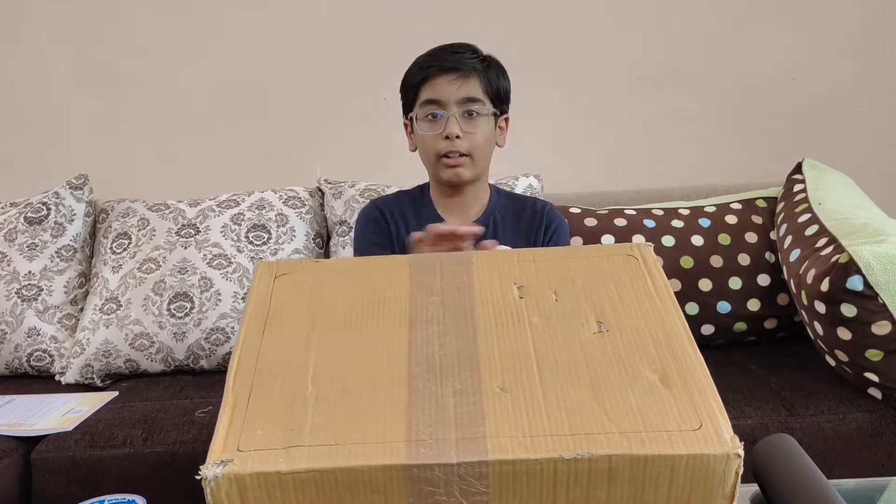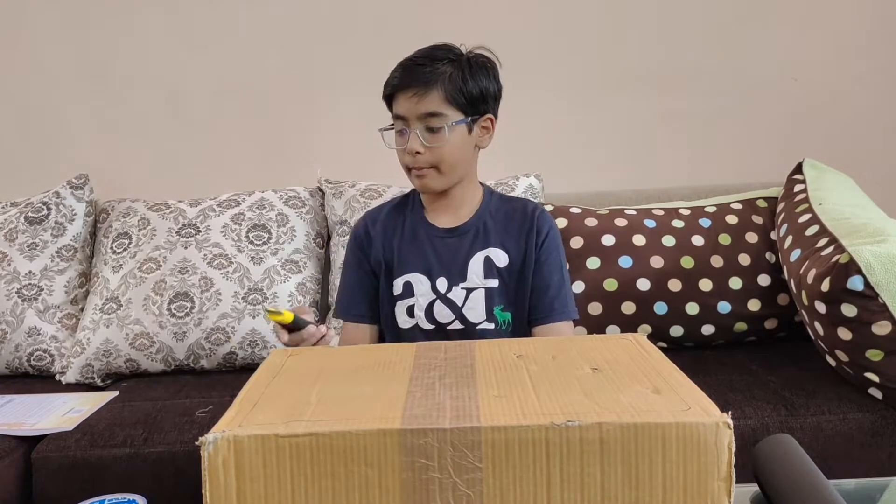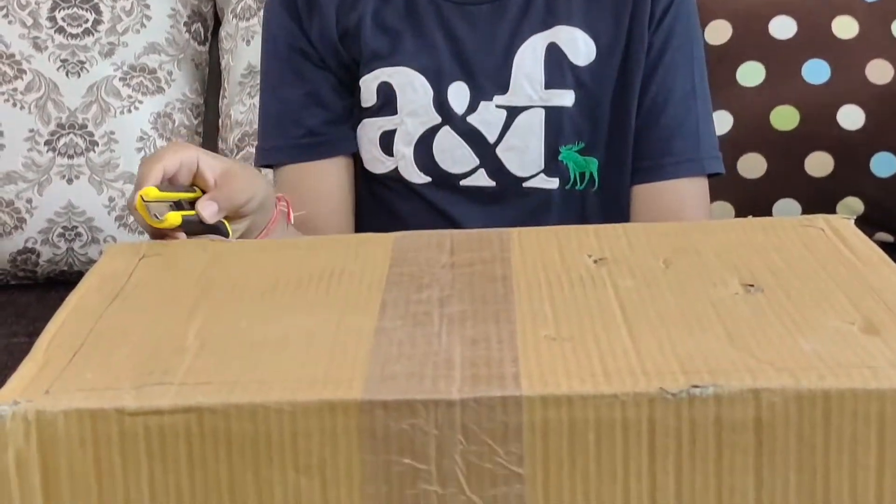We are going to cover the top part of this box with cellophane so that it becomes just like the greenhouse effect and helps to trap heat inside. Let's get started — I'm going to use the cutter to cut along the lines drawn on the cardboard.